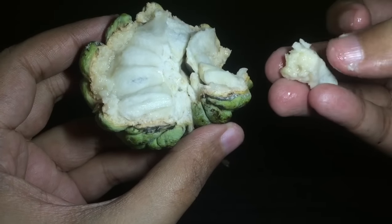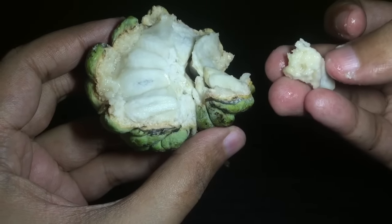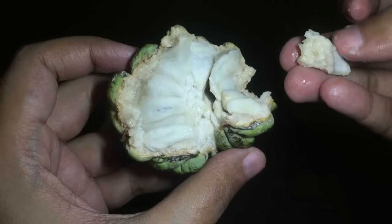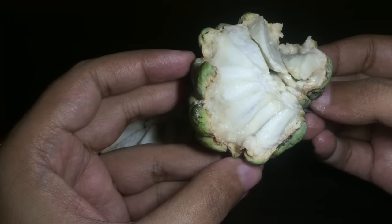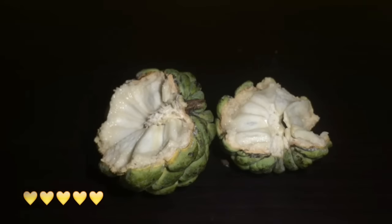You can eat it — there is a seed inside so you have to spit that out, but you can eat the flesh. It's really soft and quite sweet. That is the seed you will find inside — you have to spit this out. It's a little bit messy but it tastes really nice. Check it out!